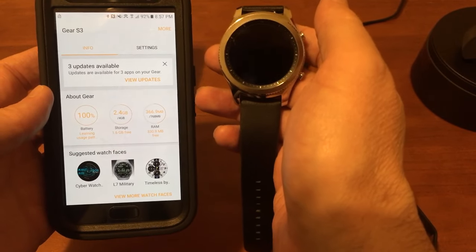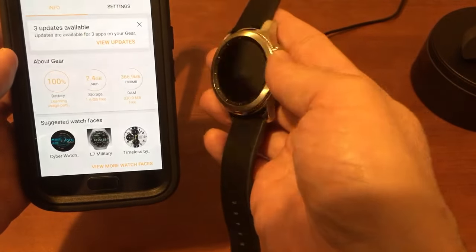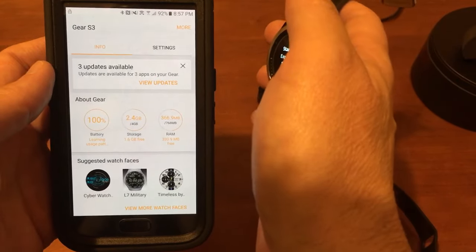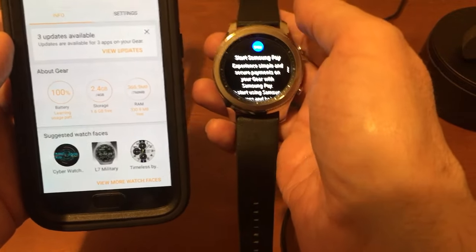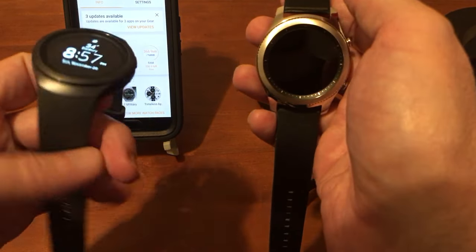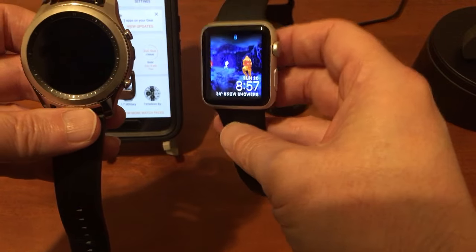I'm going to get my apps on here and look at some watch faces. In the next video we're going to go through all the watch faces available stock on the watch — not the ones in the Gear app store which has a billion options, but just what comes standard and what complications we can get. The complications on the Gear S2 were really garbage, a really poor selection. The standard is still the Apple Watch — it has complications for everything you want on all the watch faces you want.